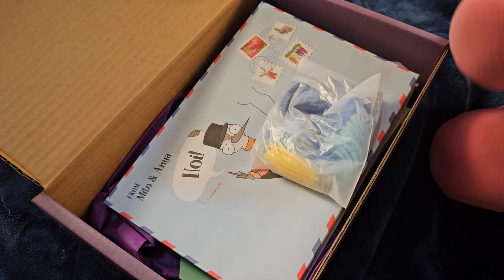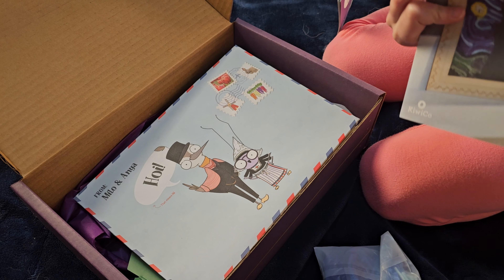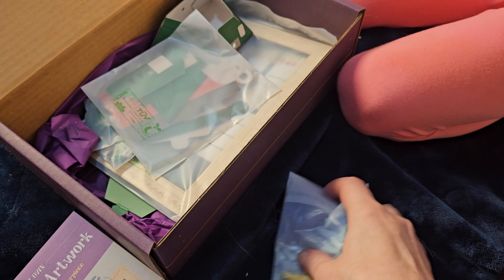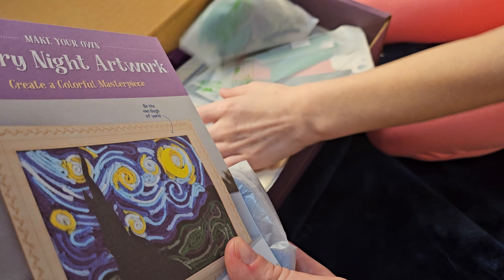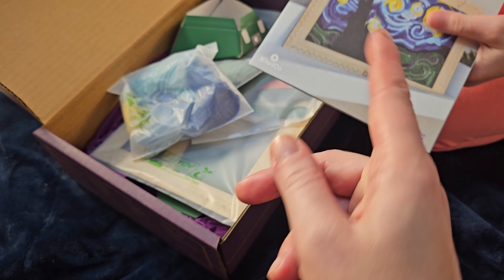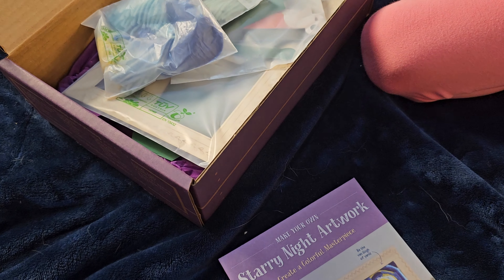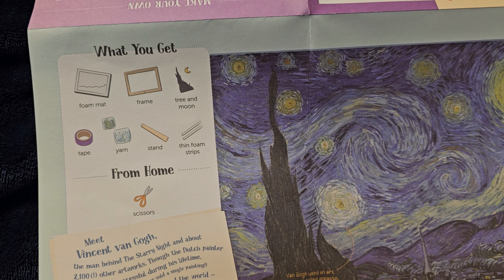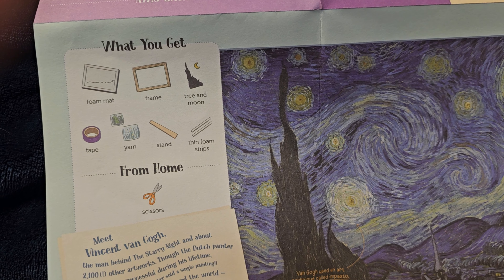We have today the spinning windmill and the Starry Night Artwork. Let's start with the new artwork. Let's get everything that we need for it. So we got everything: the foam mat, the frame, tree, moon, thin foam, stream stand, and yarn tape.